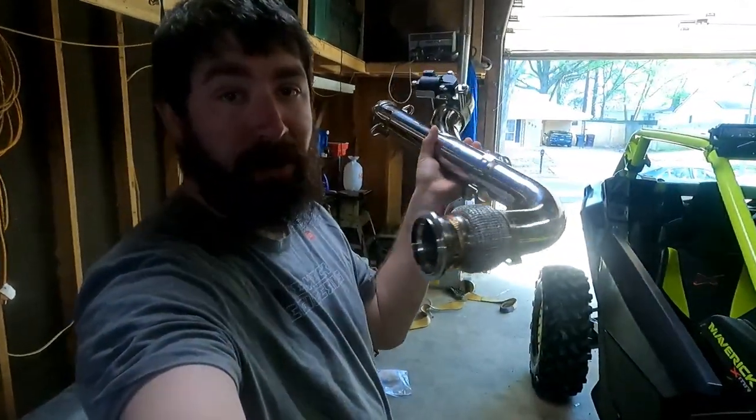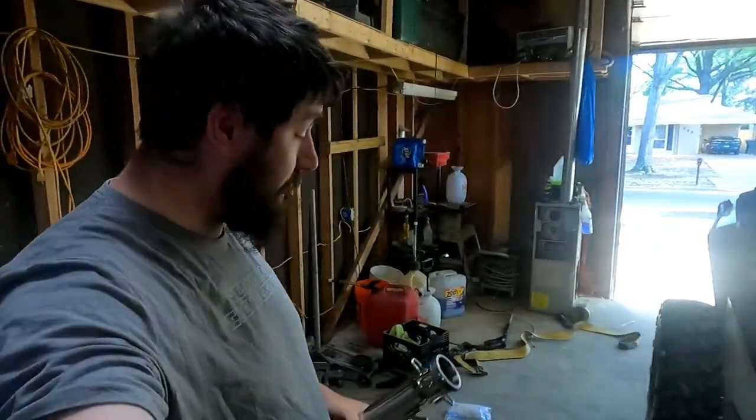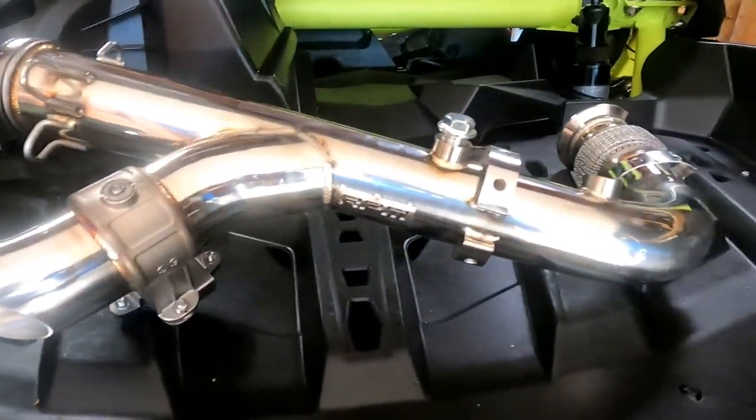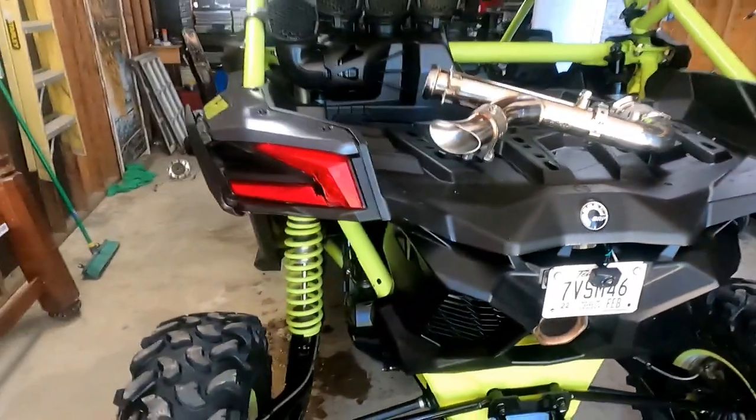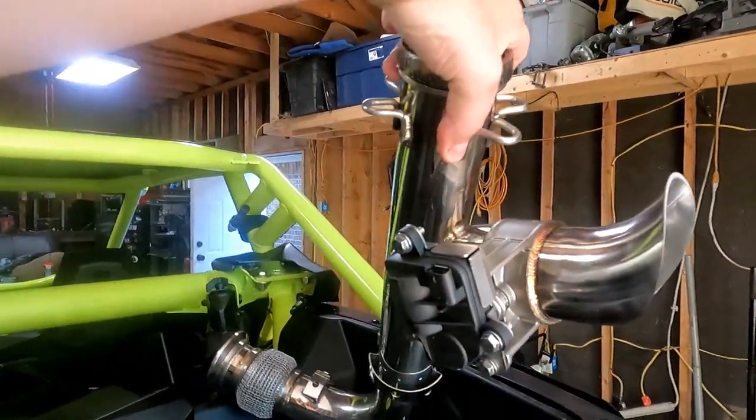I got a new trumpet here — I think it works pretty good. RPM Powersports sent me this because they're awesome, make sure you go follow them. This is an electronic cutout for the old Can-Am here by RPM Powersports. It's pretty awesome — I'll be putting that on today, let you hear what it sounds like, and show you how hard it is to do.